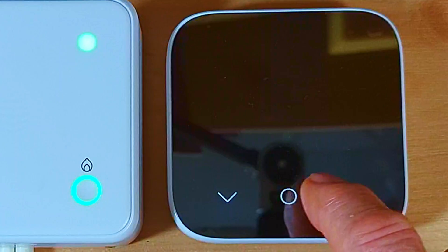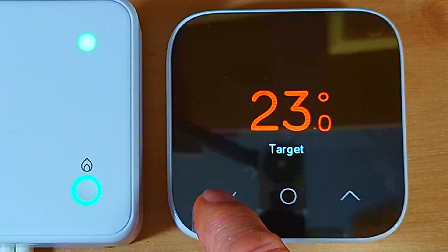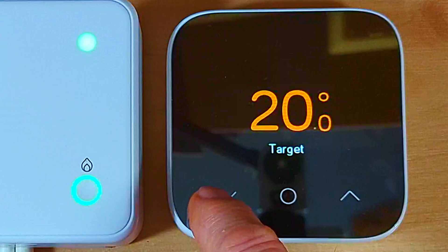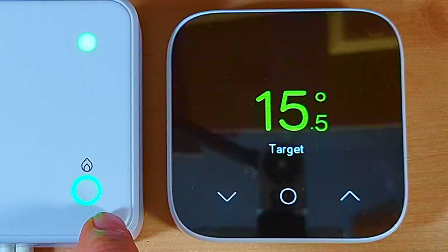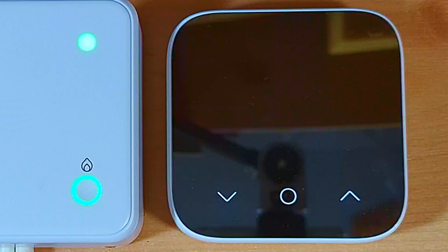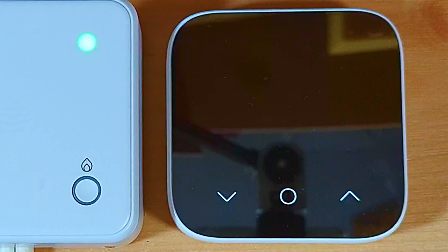To turn the heating off or lower the temperature, touch the middle button and press the down arrow to adjust — say down to 15 degrees. After a second or two the green light on the relay unit starts flashing to indicate it's about to turn off, then it stops flashing and goes out. The display shows both the actual and target temperatures before the screen turns itself off.